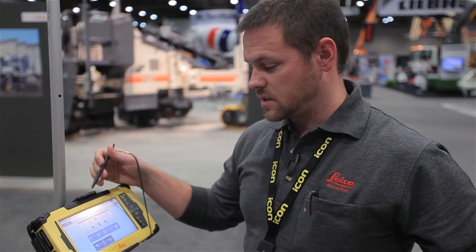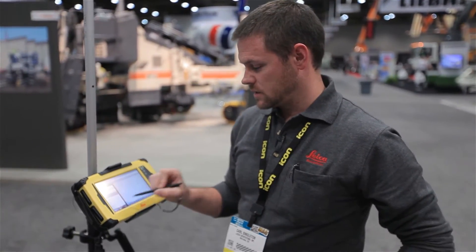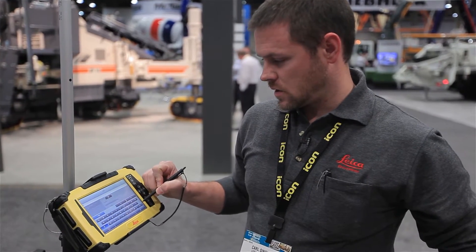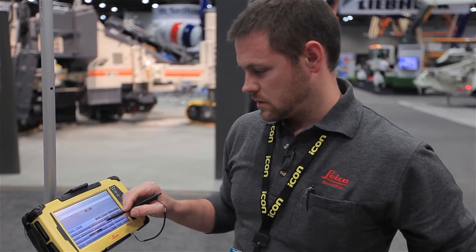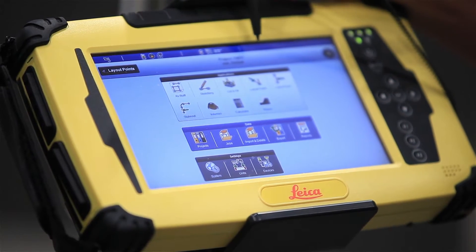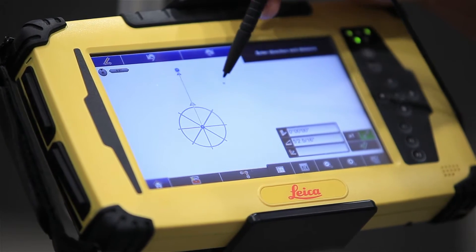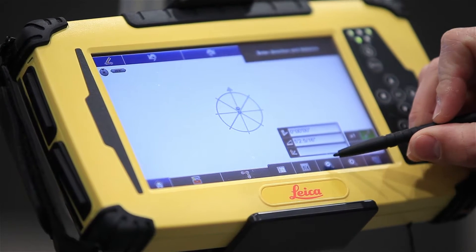So if we create a new project in the ICON system, starting with a blank project — I'll call it FND 2 — we now have a brand new project in the system and our map is 100% empty. There's nothing in it.